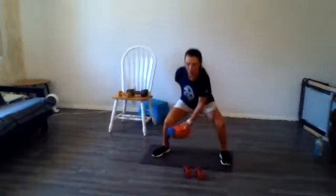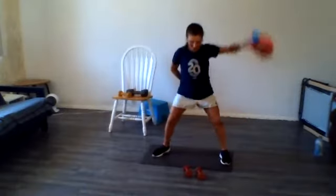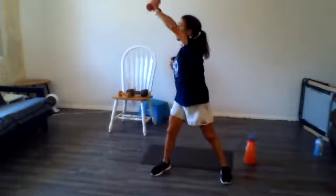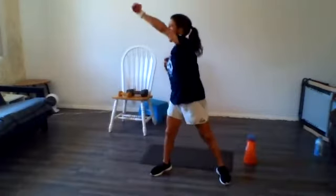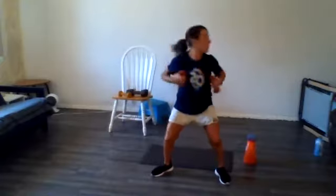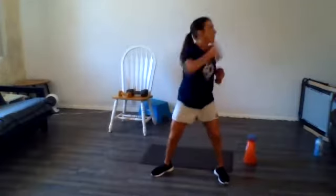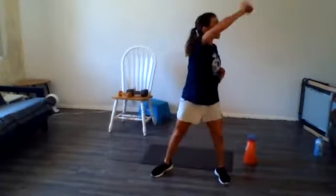Almost there. Five seconds. Last one, set it down. I'm going to grab my light weights again, and this time I'm going to do a rotating ceiling punch. Pick your weights appropriately. 20 more seconds of work. Here we go. Let's go. Five seconds. Last one.